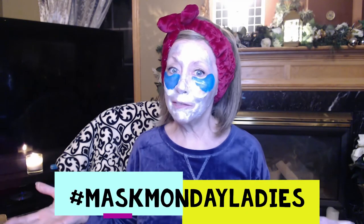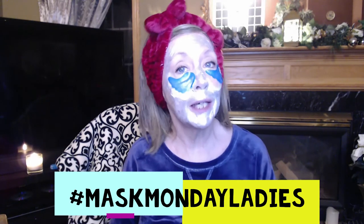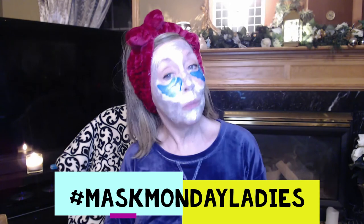Hi everyone! If you see a face like this on camera, you know more than likely it's us Mask Monday ladies dropping in to say hi to everybody. And I'm Nancy, and welcome to my channel.